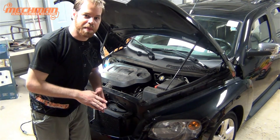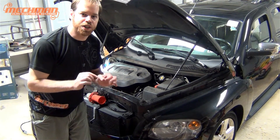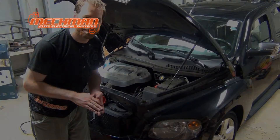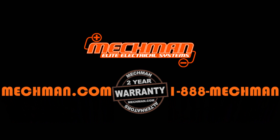Thanks to Mechman, we now have a Chevy HHR with a 320 amp alternator and the ability to adjust the charging voltage to pretty much whatever we need. We'll see you next time.